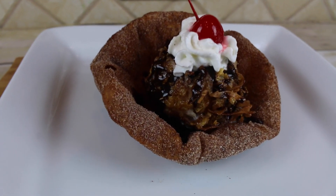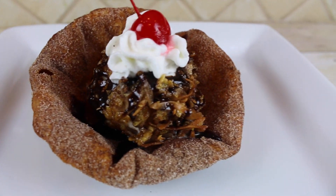Hey everyone, it's James from Fun Foods, and today I'm going to show you how to make homemade fried ice cream. Now this is delicious, and oh man, it tastes so good. This was suggested to me by a couple different people, so I wanted to get on this and make this recipe, and frankly, I love it. So keep watching, and I'll show you step by step how to make this.